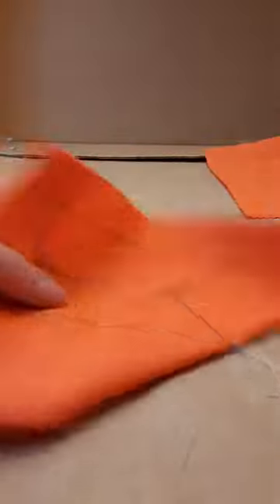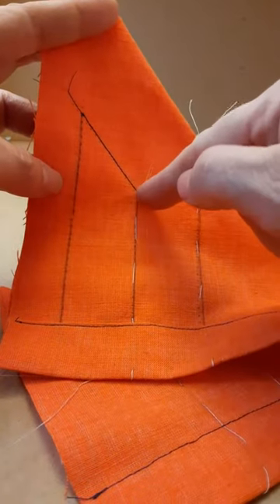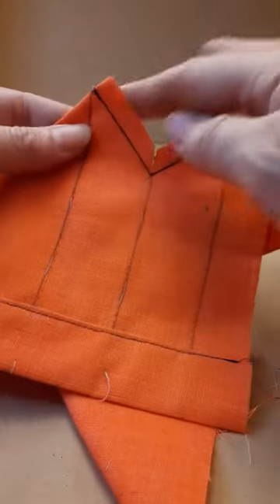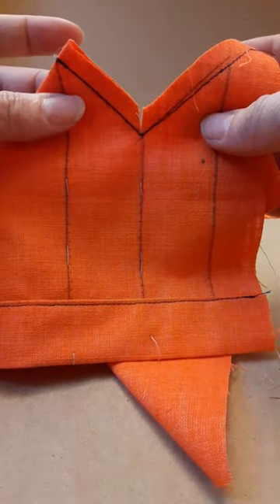Hem the top of the pocket. Remove the thread mark. Fold the pocket on the corner and stitch here. Trim and clip right into the point, then press.